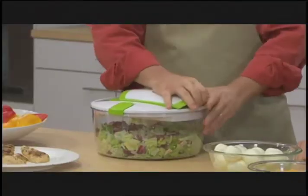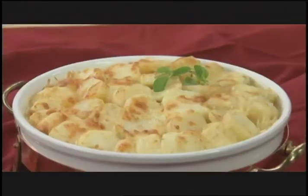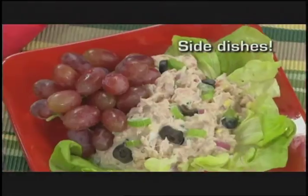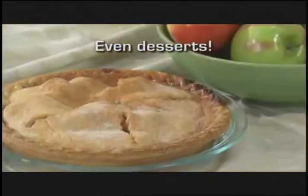An entire potato in less than one second, a whole chicken breast in one stroke, and great salads are just the start. With the Salad Chef, you can make sensational soups and stews, spectacular side dishes, amazing appetizers and so much more.